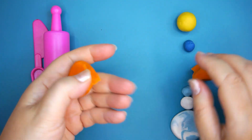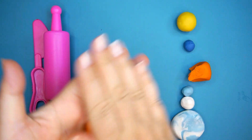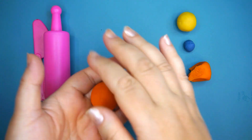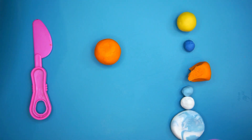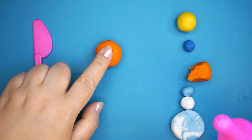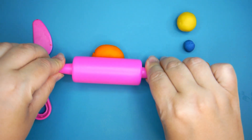Imagine that it's a very hot sunny day in summer and the sun is shining and it's really really hot. From the orange clay I made a ball and now with my rolling pin let's make it flat.